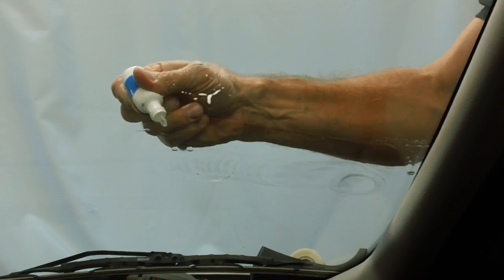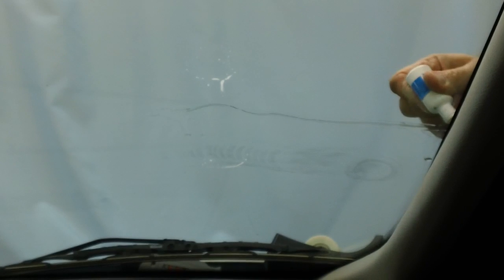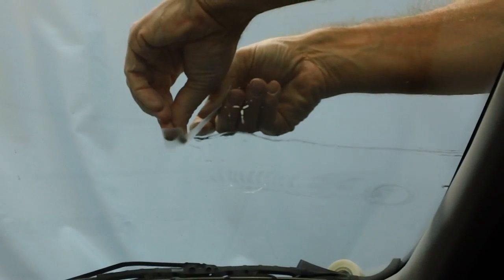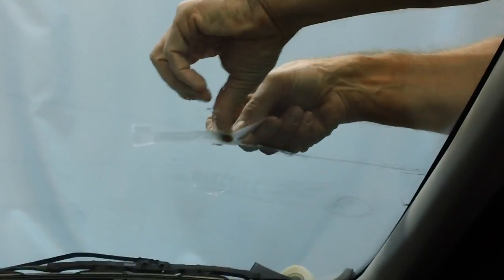Now we're going to do what we call tabbing the crack. Put a bead of our edge crack resin on the top. Place mylar tape on top. This is to remove the oxygen so it will cure fast.